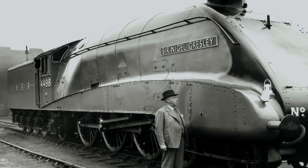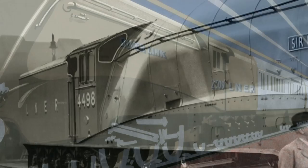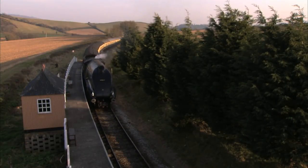Gresley's ultra-streamlined A4 began service on the 1st of October 1935. It was an instant success, smashing the journey time from London to Newcastle to just four hours. But that success was very nearly a failure.